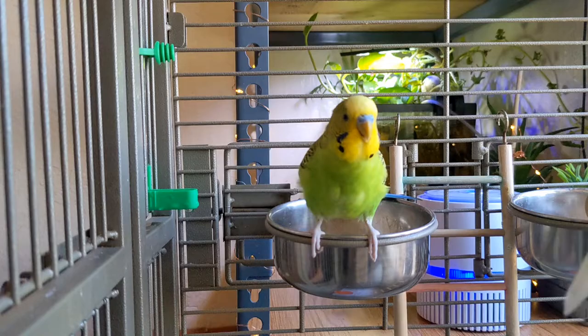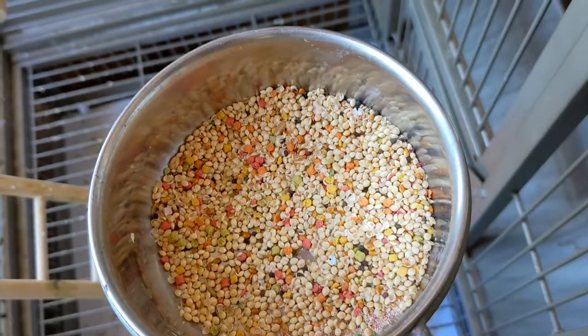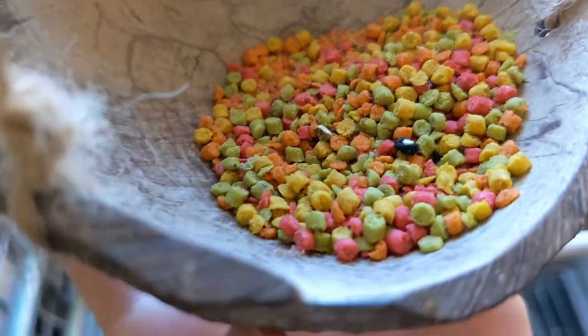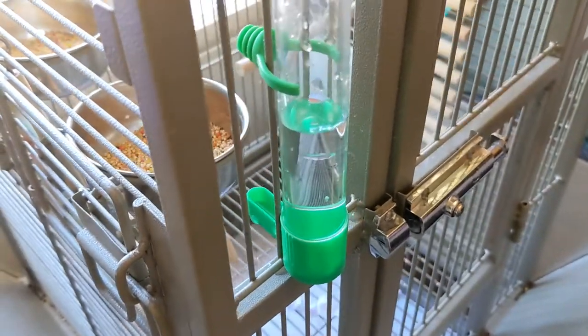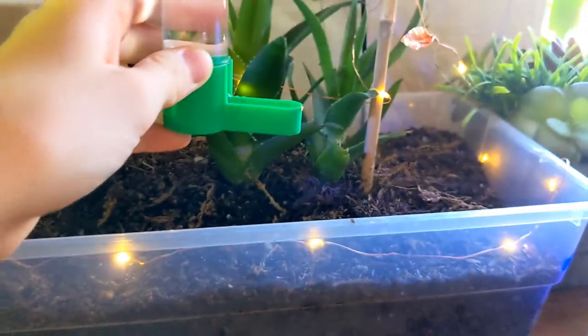Before this I was letting my birds drink out of a regular food bowl, and every time they would eat seeds and especially pellets, they would throw it in their water bowl and let's just say it would get really disgusting — I would clean it out three times every day. With this, it doesn't get that dirty since it has a small opening, so I'm probably only cleaning it once a day.